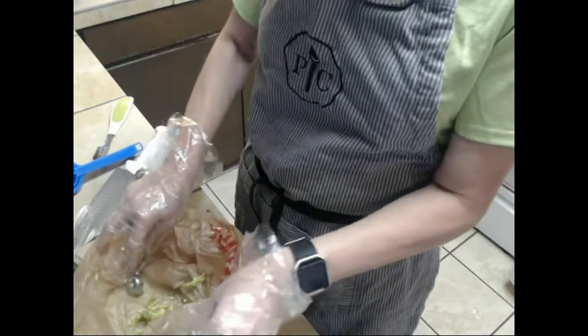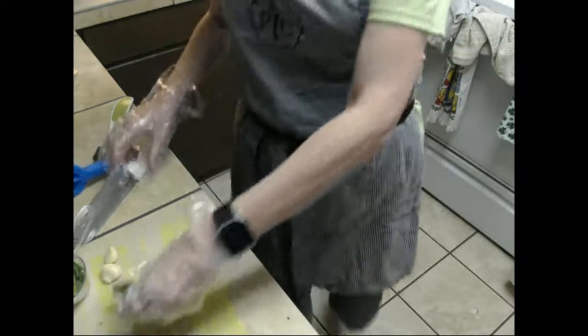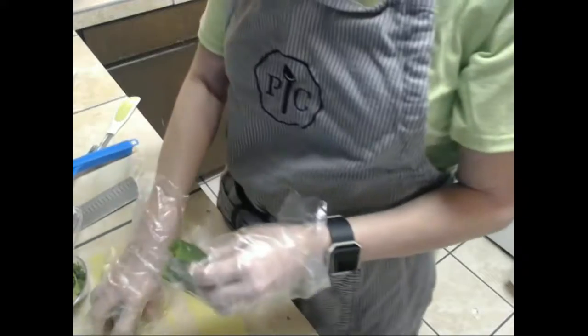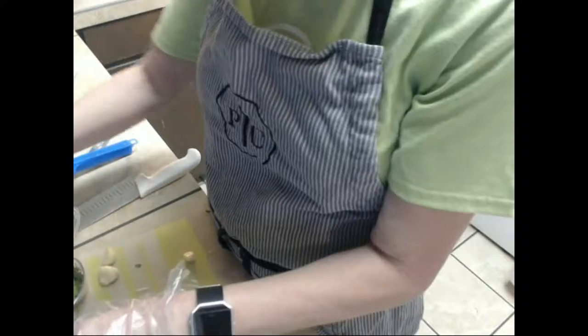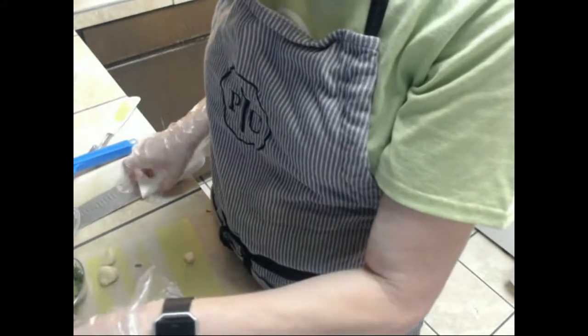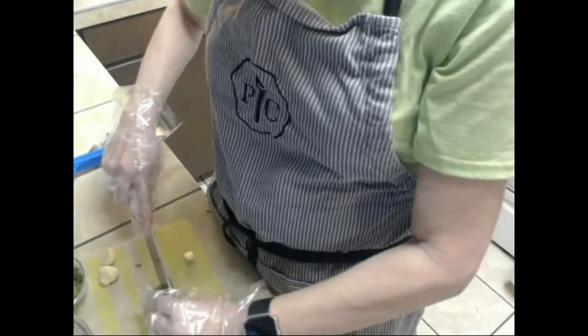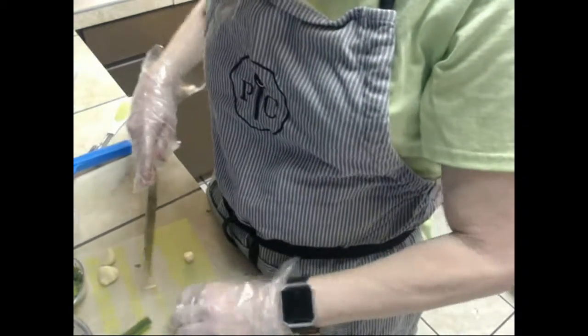I like to rinse my peppers out, so I'm going to rinse them to make sure all my seeds are out. Then I'm going to go ahead and chop those in half and throw those in. Let's chop one more time so they're kind of in thirds.